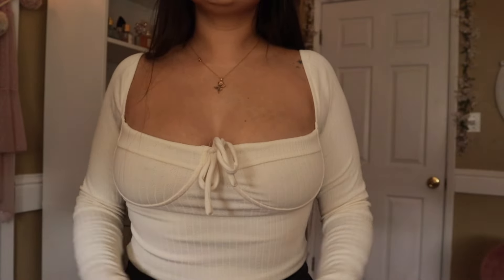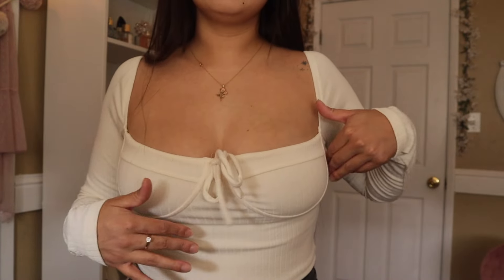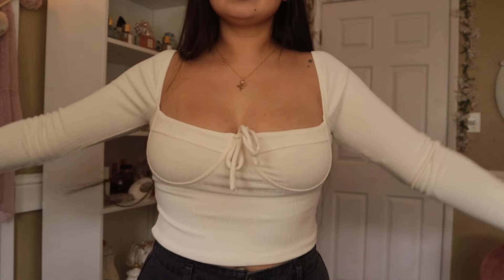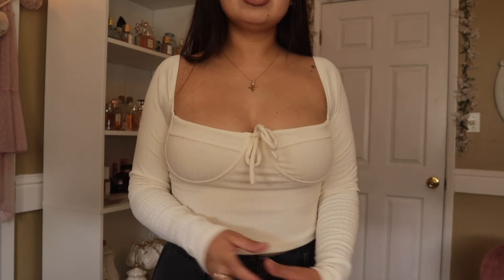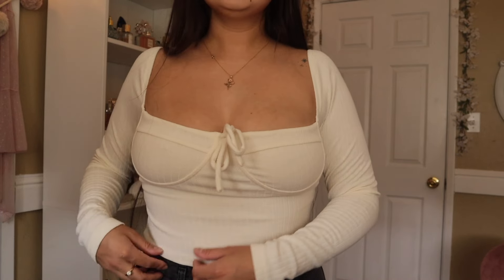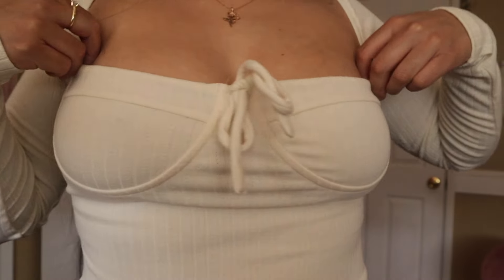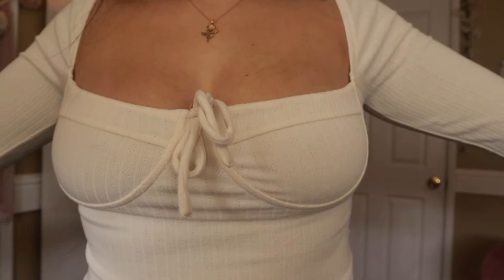This is a US 6. I do think that if I went a size down, my boobs would not have fit the cup, so I think this was the perfect size. This is what a US 6 looks like — super perfect fall/winter top. It's actually very warm because the material is also very thick.